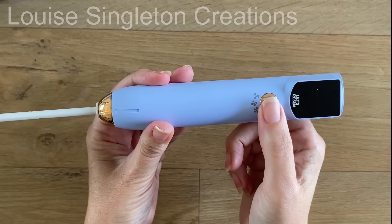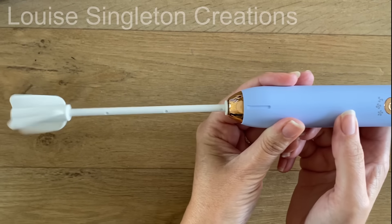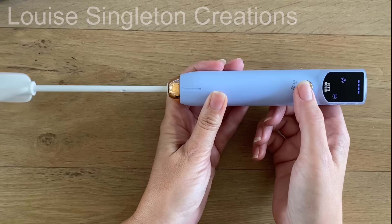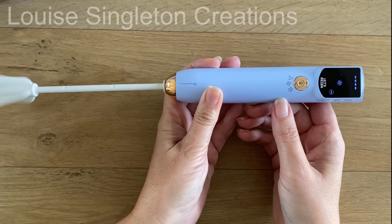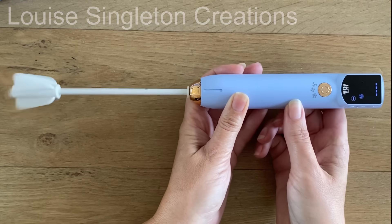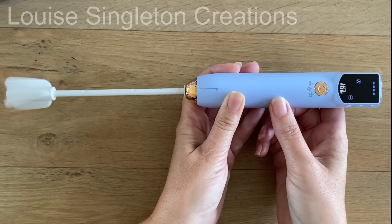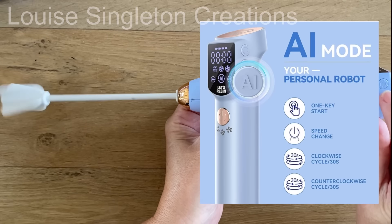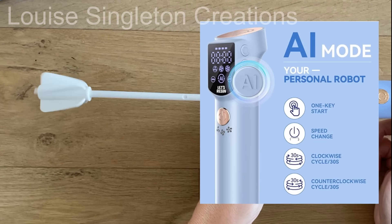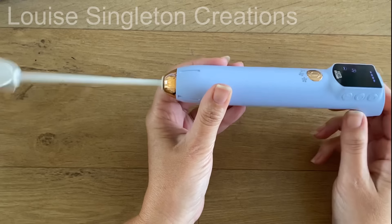There will be a full review coming when the mixer and stand is available, but for now here it is. It's got three speed settings and comes with two paddles. It's rechargeable so you don't have to have it plugged into the mains whilst you're using it, which makes it very handy. It's got an upgraded larger screen and it's much easier to see your settings. It's also got an AI function — the button on the side — which will automatically set it going for four minutes with a buzzer when finished.